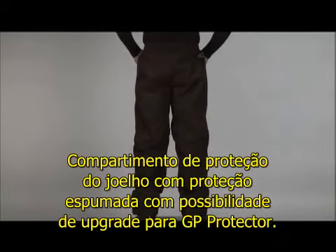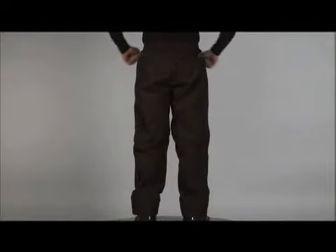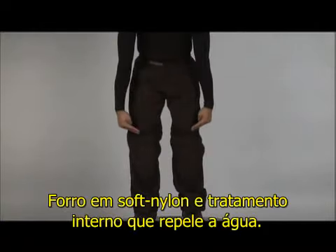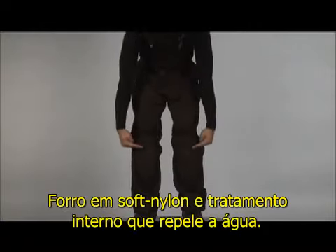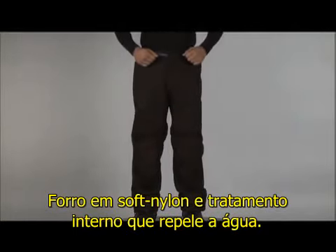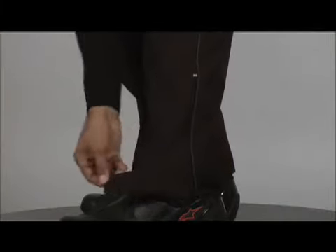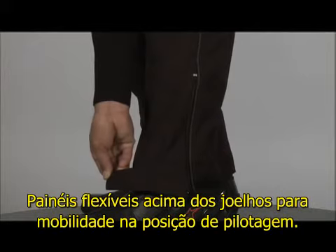The knee protector compartment has a sturdy foam pad and can be fitted with a CE certified knee protector. The lining of these pants is a soft nylon. They also feature a water repelling treatment on the inside of the pant and tape sealed seams. There are stretch panels above the knees for flex in the riding position.